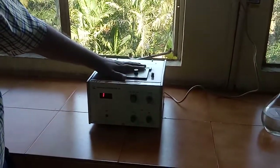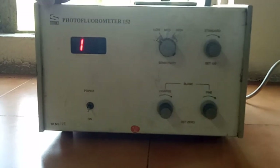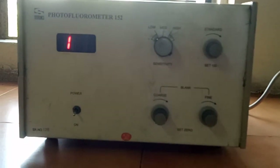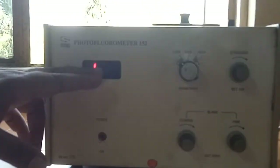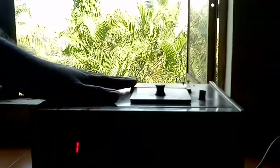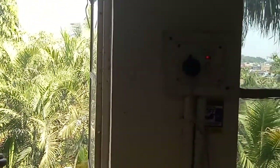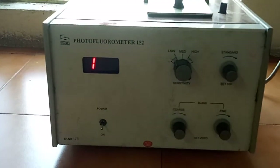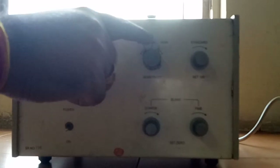We will now see the photo fluorimeter. This particular instrument is the photo fluorimeter 152, made by the Systronic company. You can see the various knobs, one display window, and the on/off or power knob on the front side. To start this practical, first we attach the photo fluorimeter to the power supply and warm it up for 30 minutes. Before warming up, keep the sensitivity knob on the low position — it has three modes: low, medium, and high.